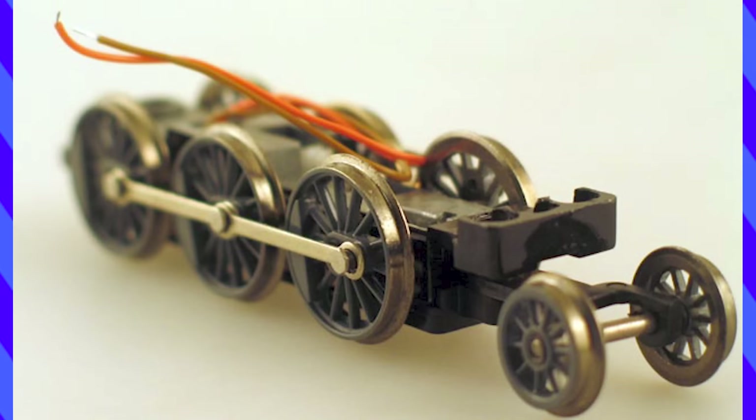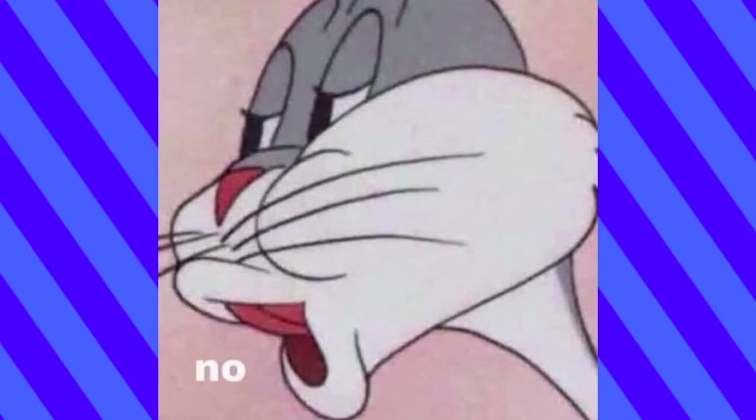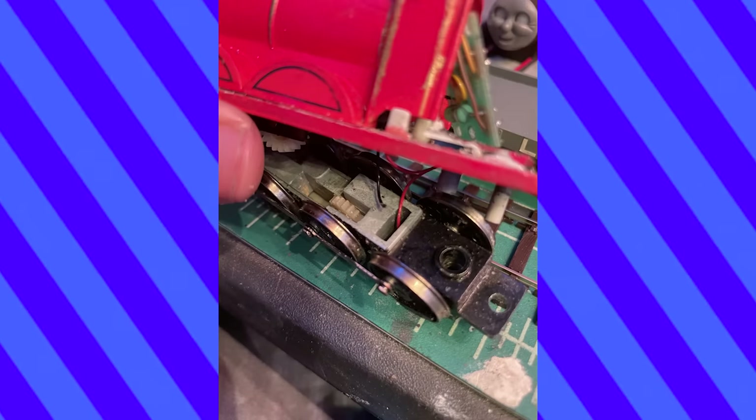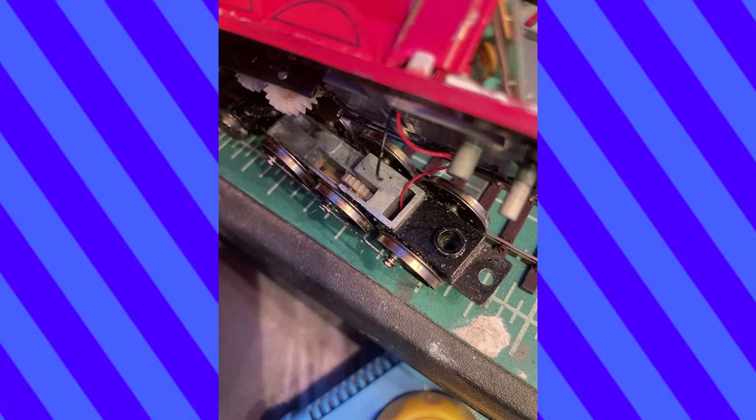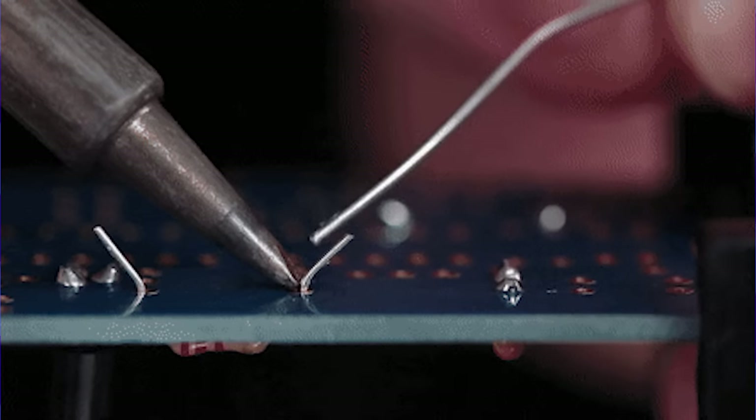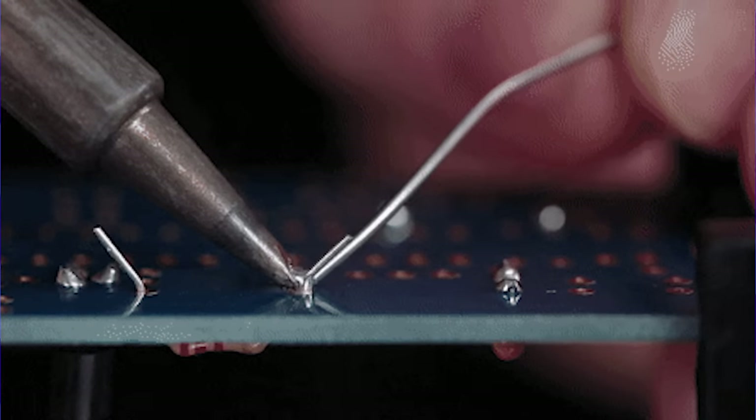I thought the chassis should have been the easiest part - no. I had my old Bachmann James all ready to use, and while removing the shell and footplate somehow managed to disconnect the wires from their connection to the base. This was going to be a really tricky job to solder them back on, but the crazy thing is I don't own a soldering iron, so I wouldn't be doing that.